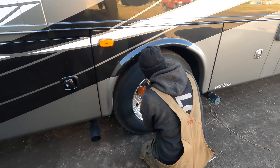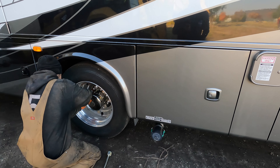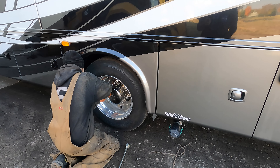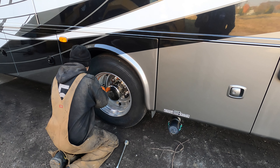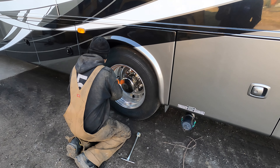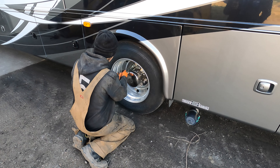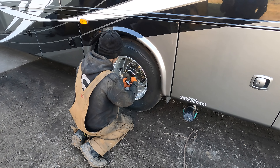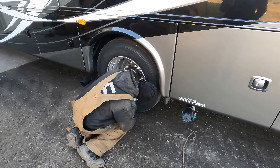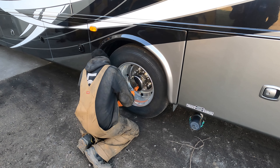So here we are. We've pulled in and again we're taking off the covers. As we talked about in the other video, there are three bolts that are holding the cover on and all the other ones are dummies. You can see we're just taking everything off right now to restart the torquing process. We just did the front one and we're going to go back over to the dually — it's the same process: three bolts, take off the covers.